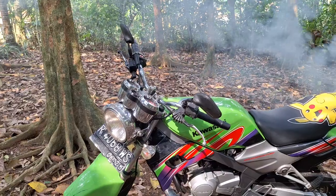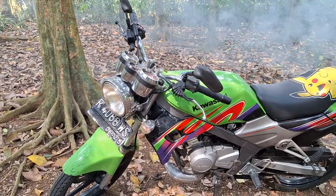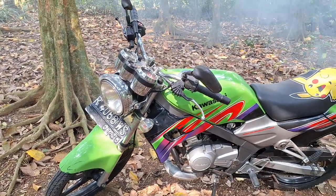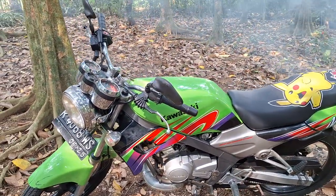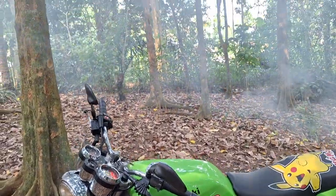Tinggal diperbaiki aja. Kalau punya duit, mending di ecer aja ya — ecer, jual dulu, pelaknya bannya gitu. Oke, segitu aja ya — ngebulnya parah, empat ini bisa untuk fogging satu RT. (Just get it repaired. If you have money, better to sell it — sell the tires and such. Okay, that's it — the smoke is really bad, this one could fog an entire neighborhood.)